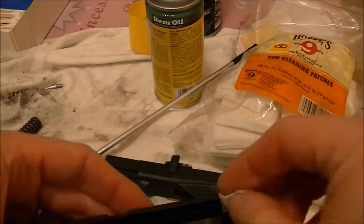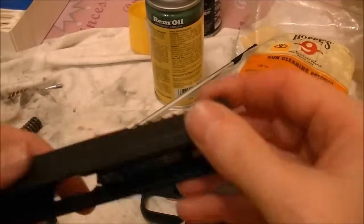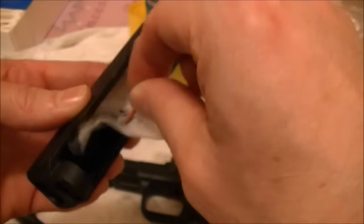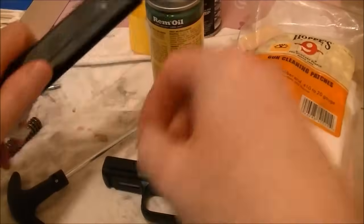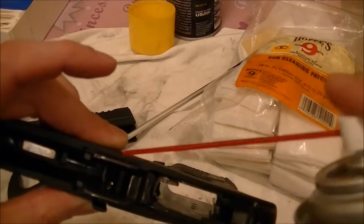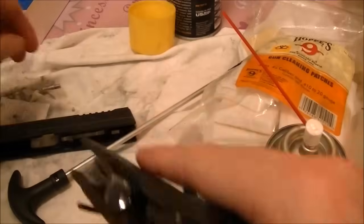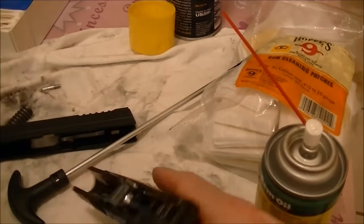Since I put too much oil on there, I'll take another clean pad and wipe down through there to get the excess off. You want it lubed, but you don't want to see it too wet. You just want it to be smooth. I'll also touch the little wear points — after you've used your gun a bit, you can see where the slide actually rides, and those points need a little oil.